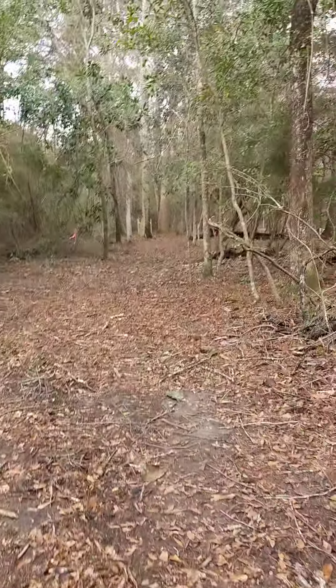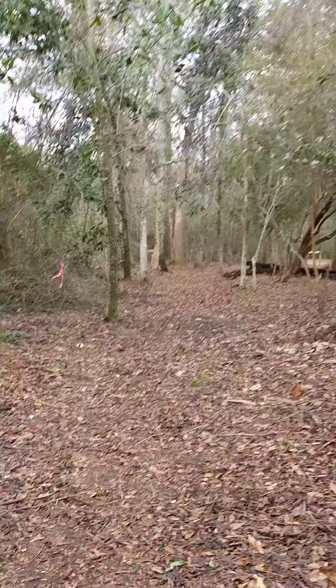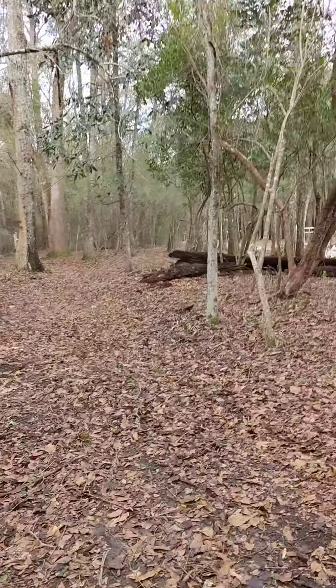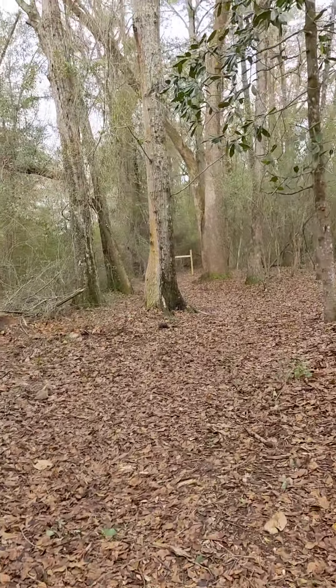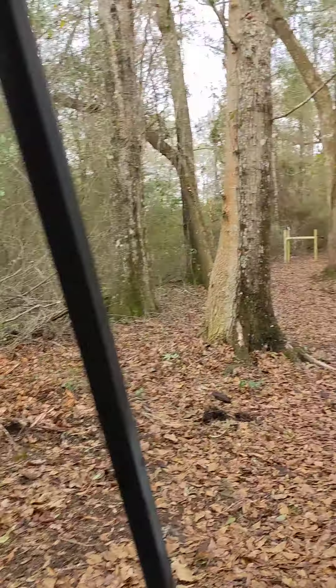And the fence is gonna come down here. They shot a laser to make sure they had a straight shot with it. It's gonna go in front of some trees and behind others.